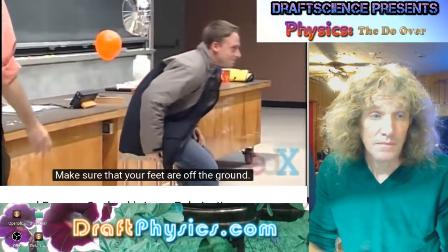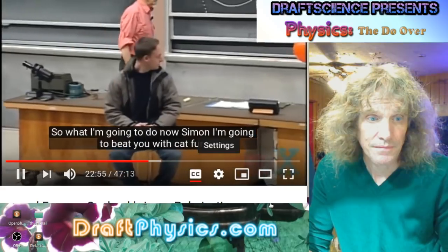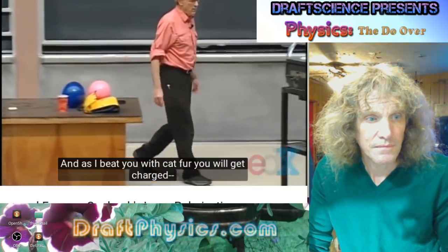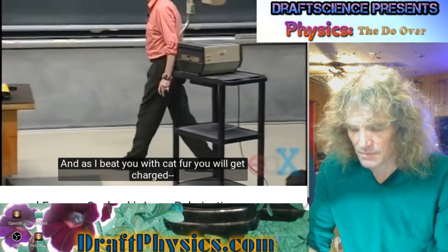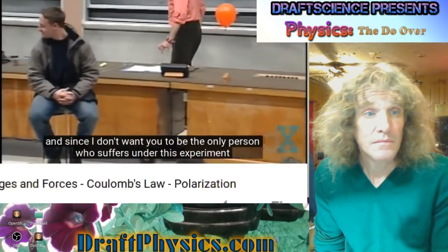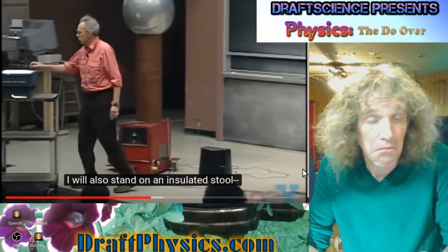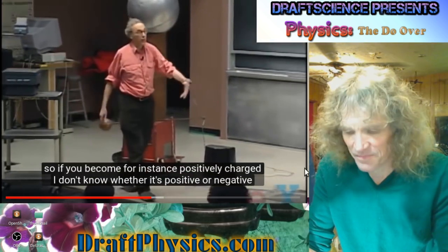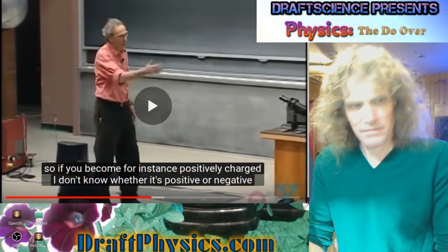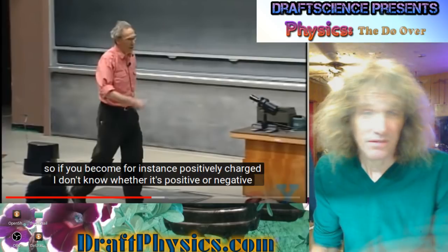Just relax. Make sure that your feet are off the ground. So what I'm going to do now, Simon, I'm going to beat you with cat fur. As I beat you with cat fur, you will get charged. And since I don't want you to be the only person who suffers under this experiment, I will also stand on an insulated stool. It's not one of the best demonstrations — a little cartoony — but it's just demonstrating the same principle.